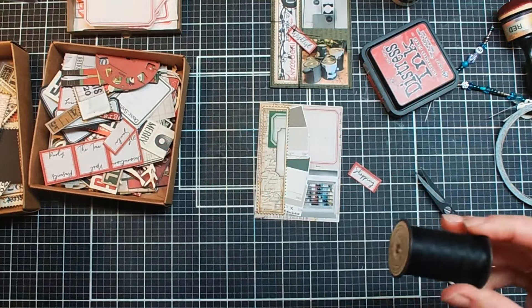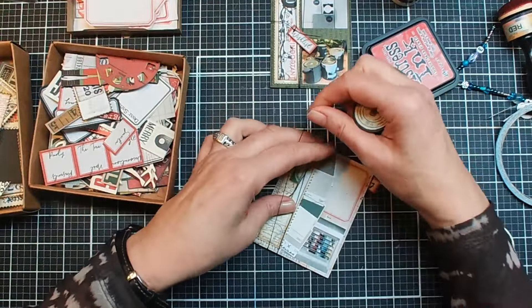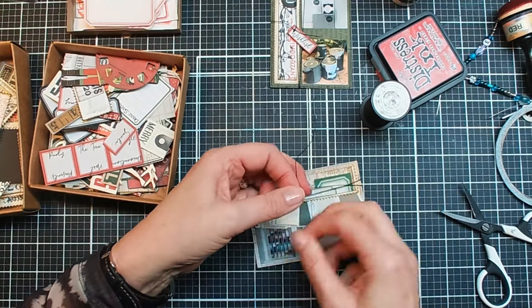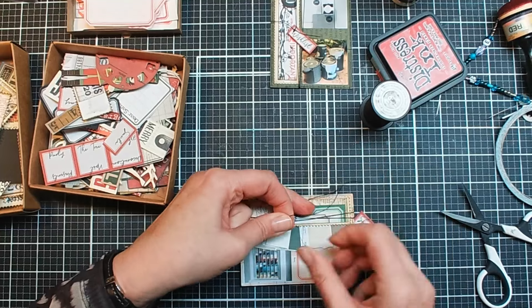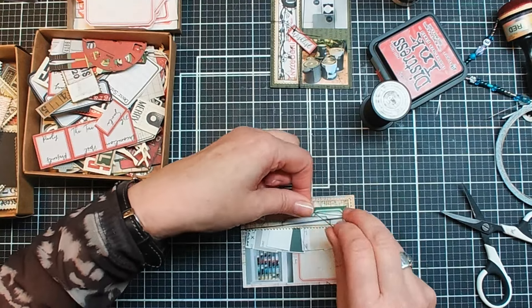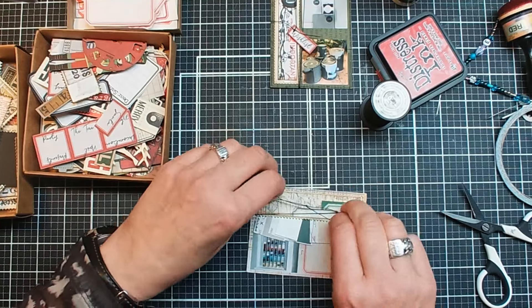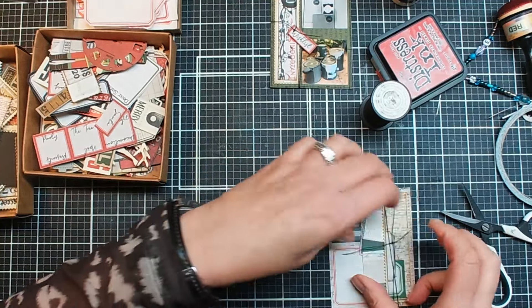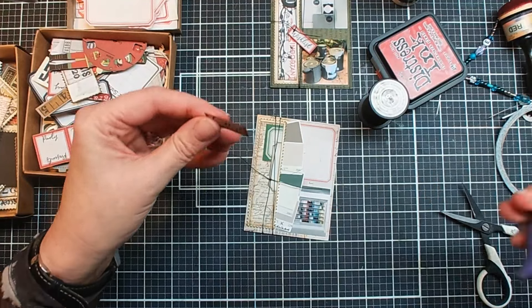Okay, so that one I will put somewhere here — I will do the same twine again. Some twine. I think I only did it twice so I'm going to do the same here. Making a little knot. It's a little bit too short on one side so let me see if I can make it work somehow. It's not completely tight enough, but it's good for me. I'll make a new hole in this one too.